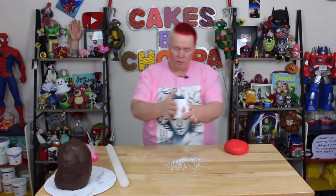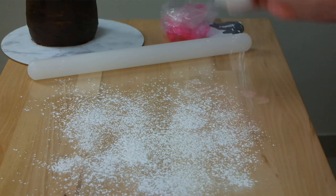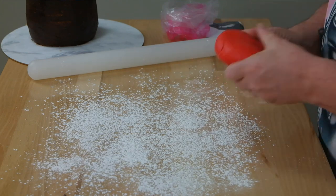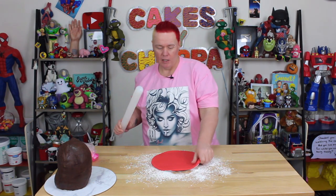Now that the cake's had a little bit of time to chill, I've prepared some fondant in Stimpy's colour. We're going to roll that out — use some cornstarch or cornflour all over your bench. Apply it quite liberally because you don't want this to stick. Make sure you keep your fondant moving; you know not to just roll it and leave it.